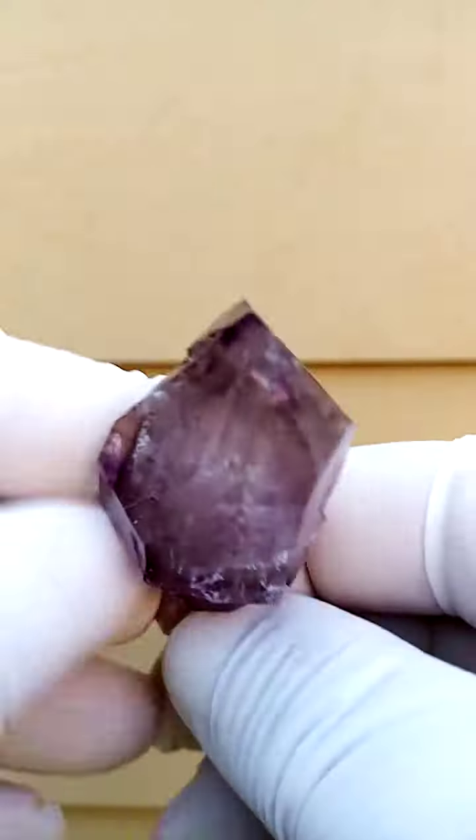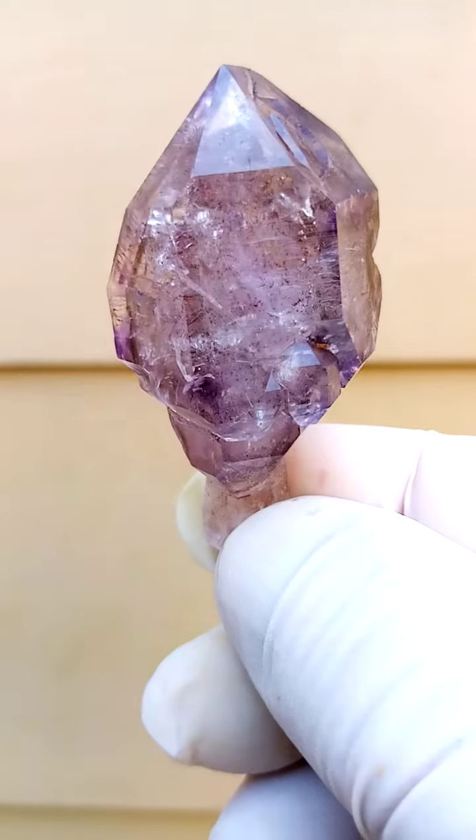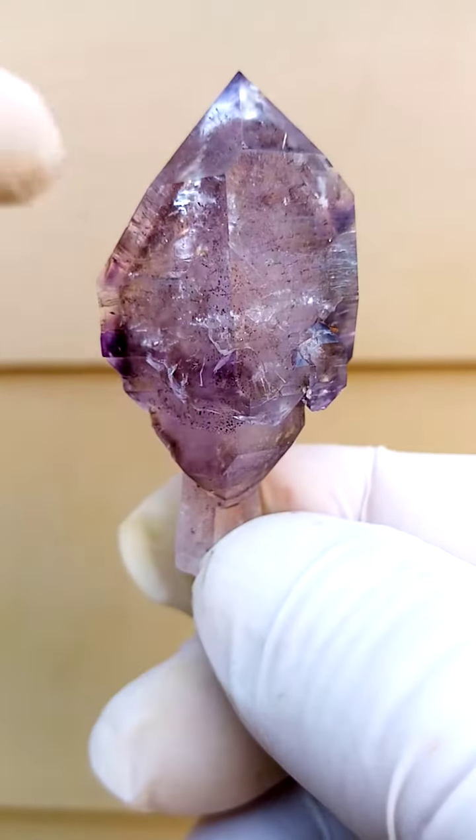Scepter Shangan Quartz. Now this one needs to be actually seen. I'm going to try my utmost in the video. Even the still pictures, I didn't get the fire and life out of this one.